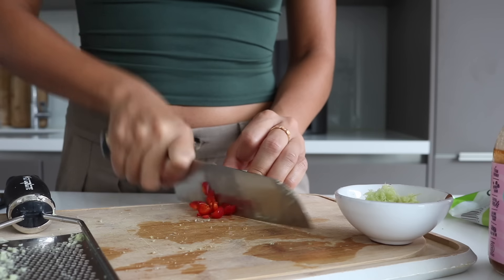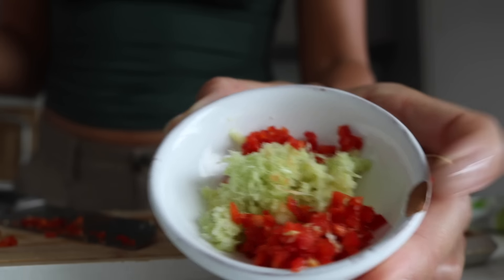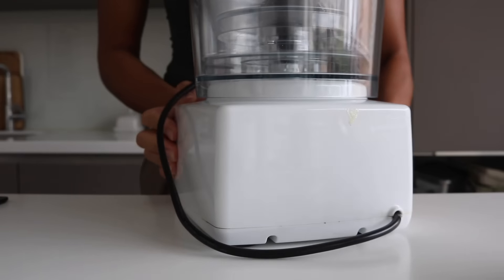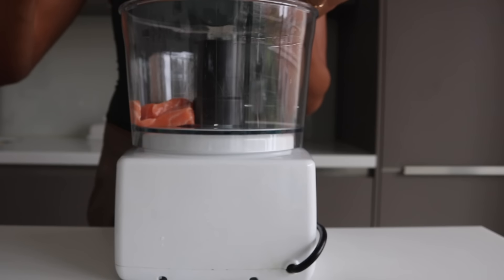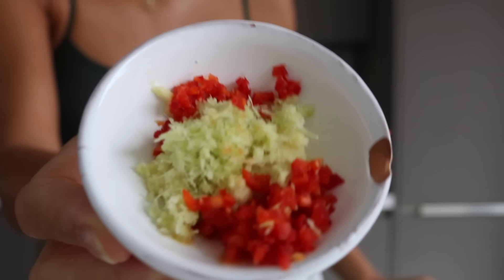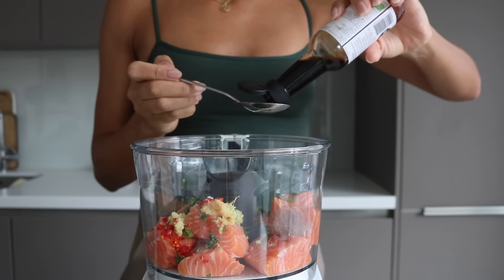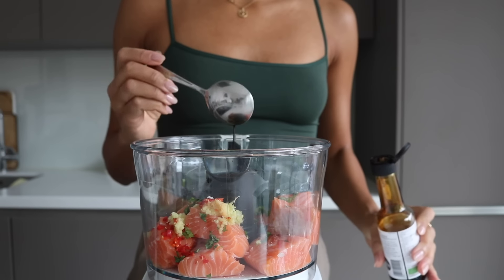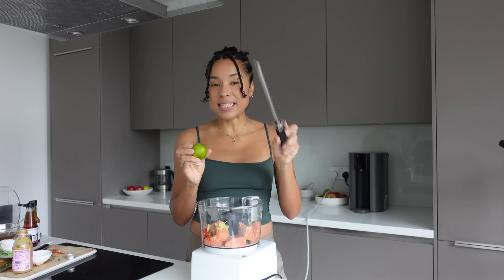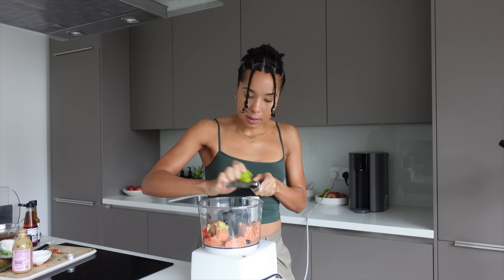Be cautious with the chili — if it's spicy, just add a little bit, don't go overboard. Finely chop up the fresh coriander. Grab a food processor, chop your salmon into cubes, and place it in along with the fresh coriander, ginger, lemongrass, and chili. Add a good amount of salt, some soy sauce or tamari, a touch of miso, fish sauce, and some lime zest — preferably from an unwaxed lime.